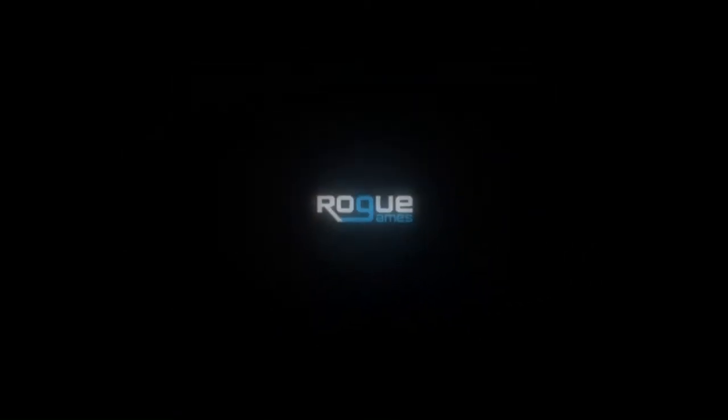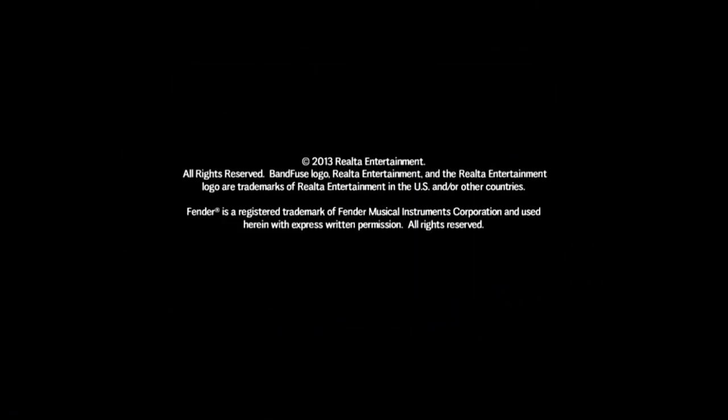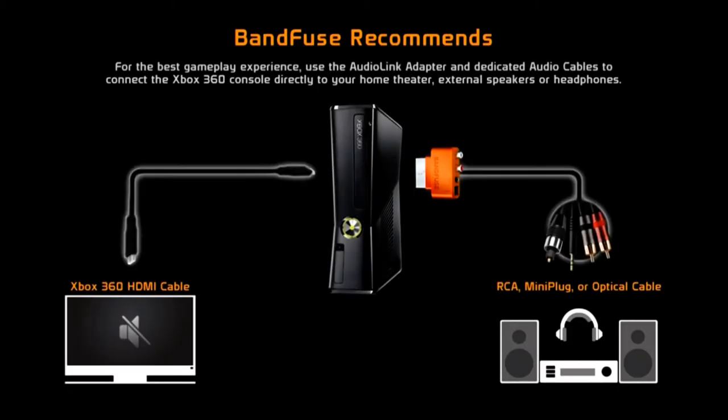This does introduce a little bit of lag, so I'm going to be showing in both games how to adjust that so you can get it working. But I think this is really only going to work for music games, because you can kind of predict what's going to happen — you're going to hit the note. Unlike Call of Duty, you probably wouldn't want to run Black Ops 2 through it, because the lag is really difficult to get around in that type of game.